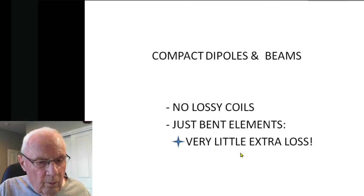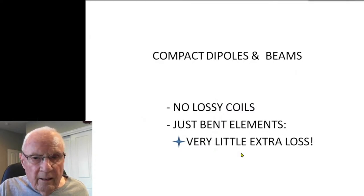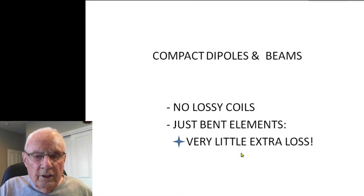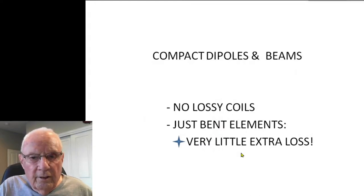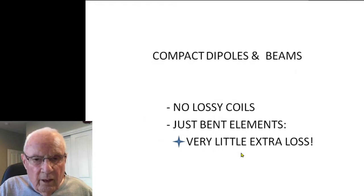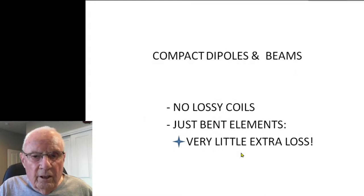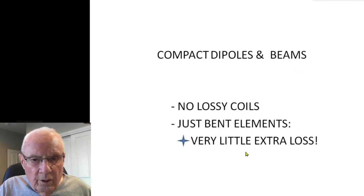Next we go to compact dipoles and beams. In this case we use no lossy coils. If you need to use a coil, John's video will tell you how to get around the issue of loss. In my case I use bent elements. I was amazed to learn how you can bend a dipole in all kinds of different directions and virtually not lose any power or mess up your SWR.